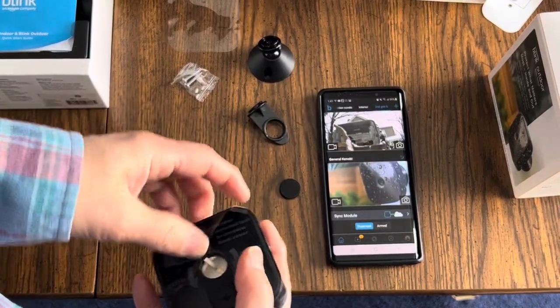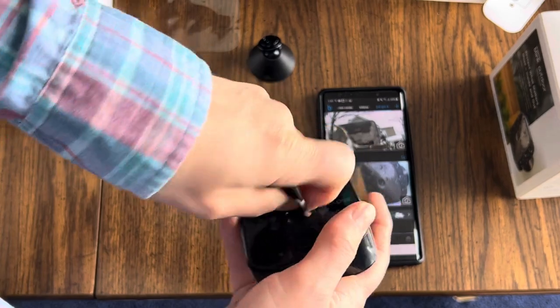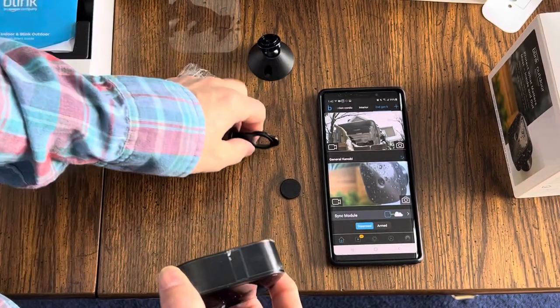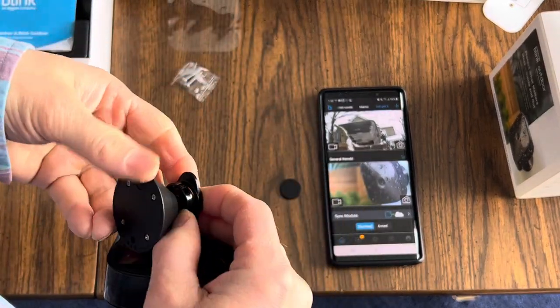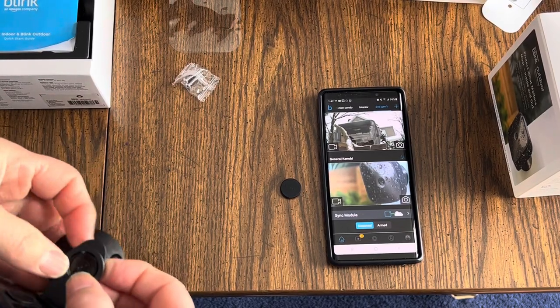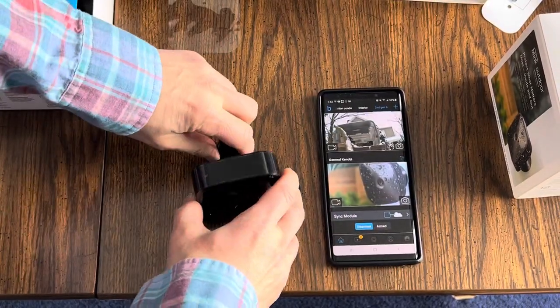To put the back on, you go like this, take your tool, and back it up a little bit to make sure the threads are going in. You can feel the threads going in pretty easily. Back is on — it's tight, watertight, airtight. Now if you wanted to, you could snap the mount on the back like that and mount it. It snaps in and you've got a camera you can go this way, that way, and rotate. You've got roll, pitch, and yaw — all three directions.